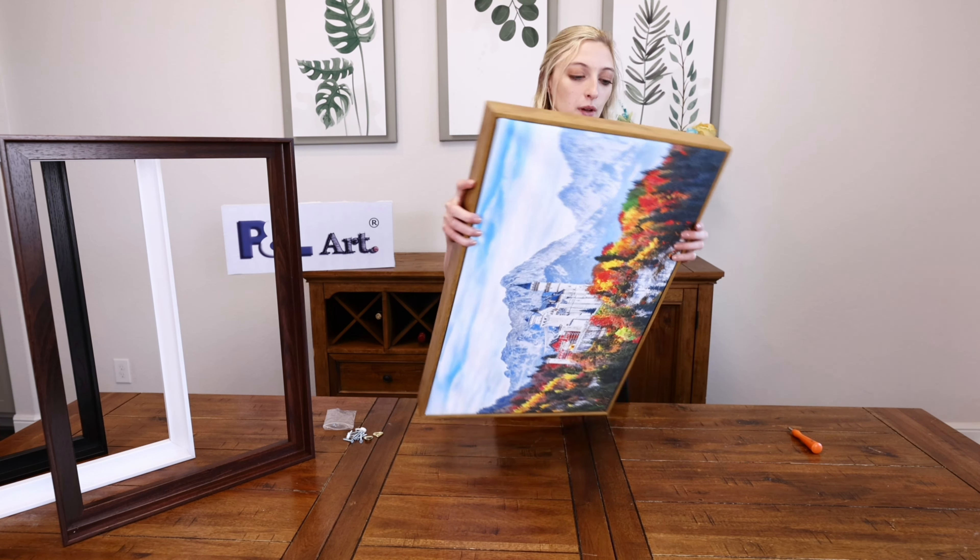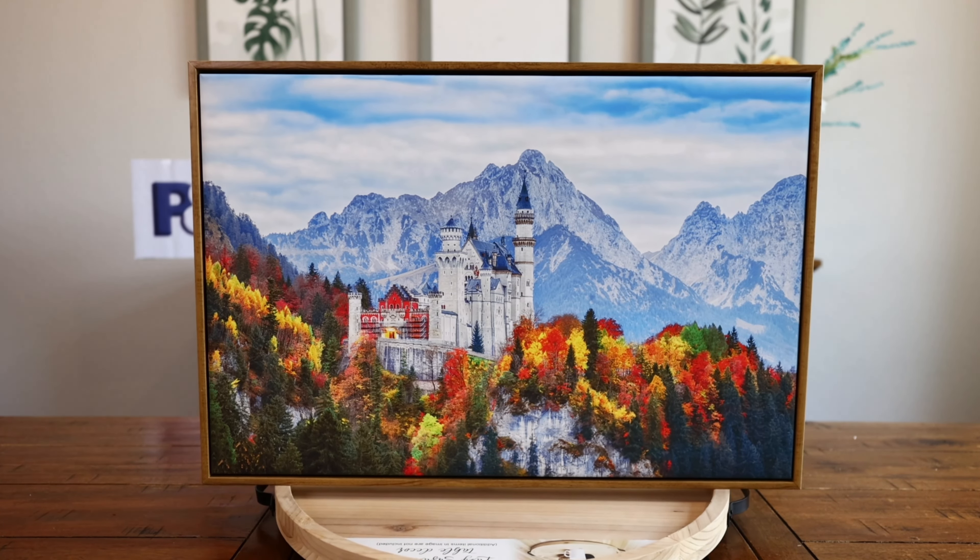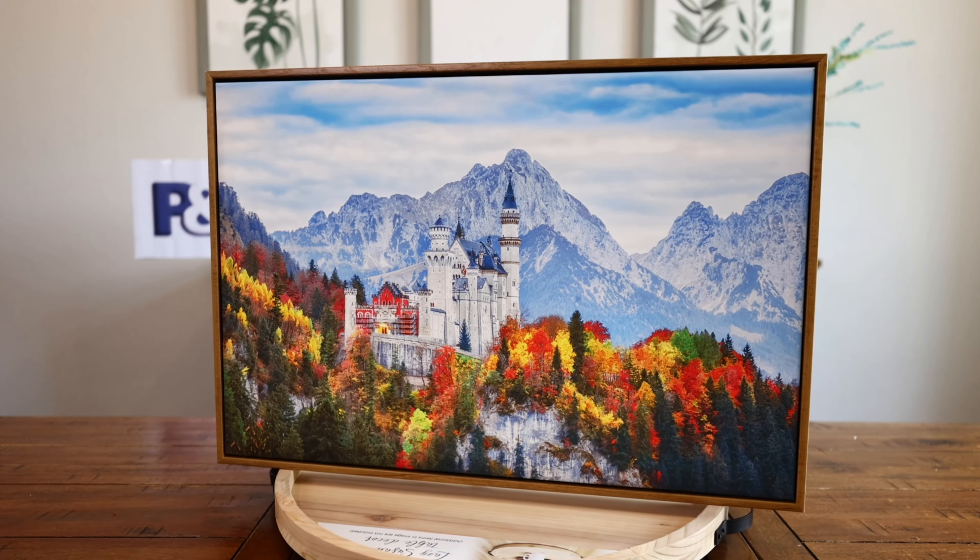And then you are all set. You've got your beautiful floating frame for your canvas, with your two hooks already prepared so you can go ahead and hang it. All it took was about five minutes and any standard screwdriver — you can also use an electric one if you prefer. Everything is included in the kit aside from the screwdriver.